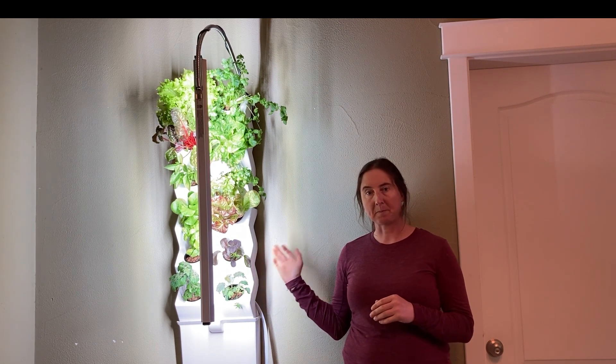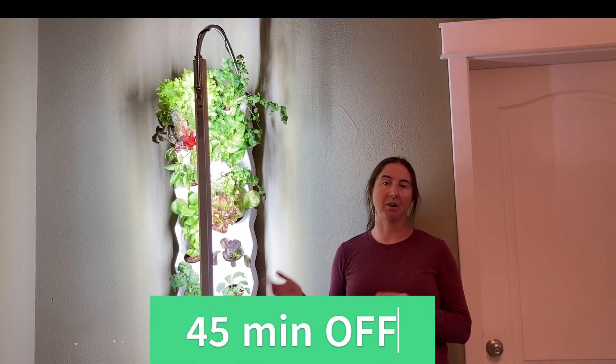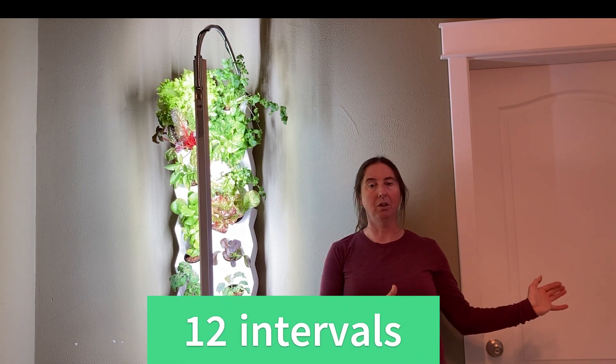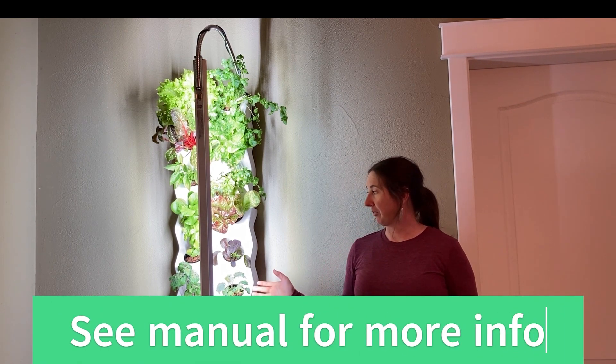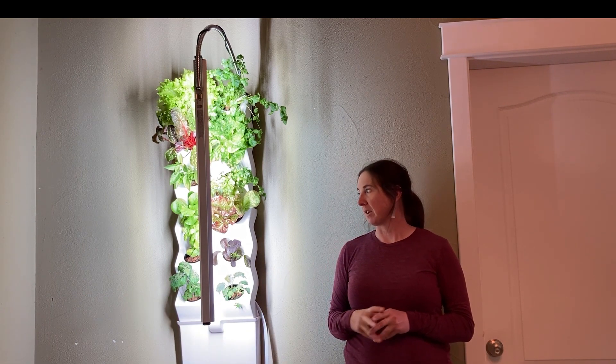I'm running 12 hours a day, but only 15 minutes on and then 45 minutes off — 15 minutes on, 45 off — through the whole 12-hour cycle. That's working well for me. We're getting up to 29 degrees this week, so I'll see if I need to increase that some more.